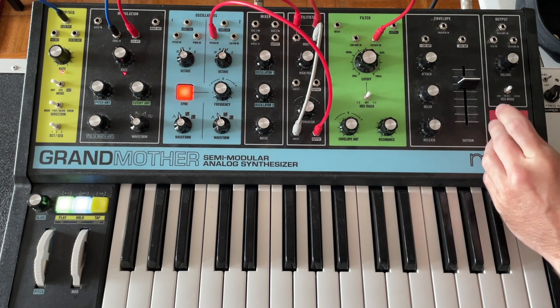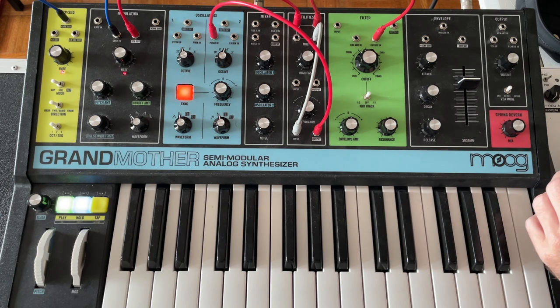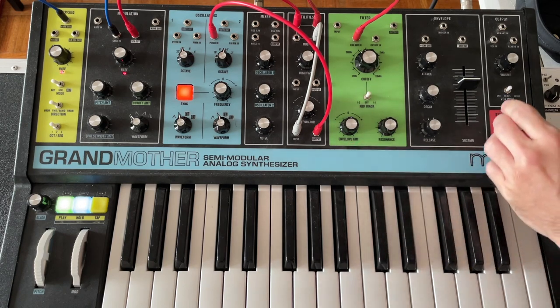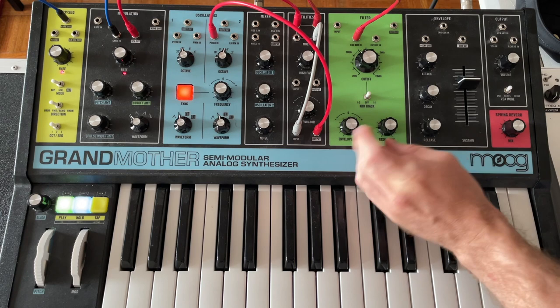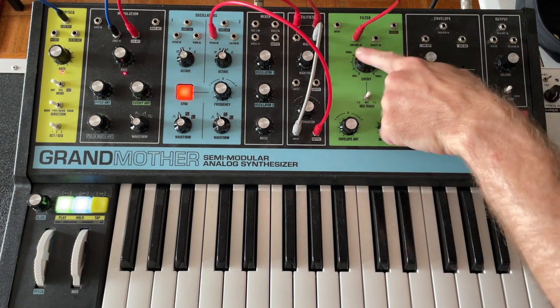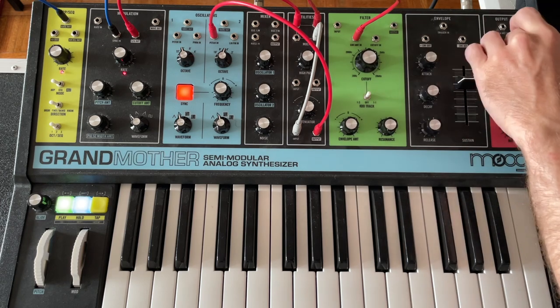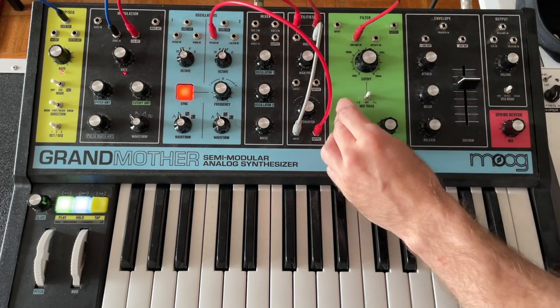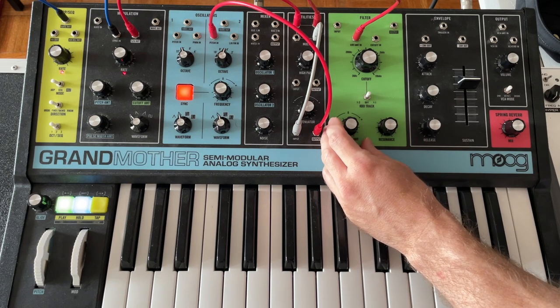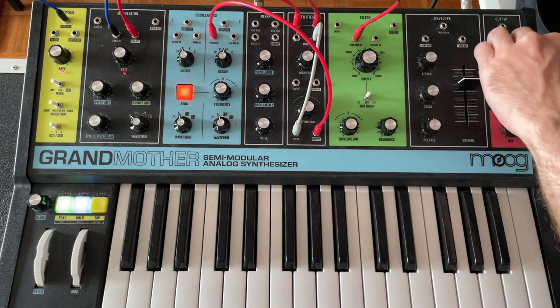We can use the reverb there too. Another thing I like to do is use the envelope amount in, because this has an attenuator attached to it. This is bringing in the envelope to this voltage too. And as always, because this is plus and minus, we can go the other way. So I hope that gives you some ideas to try out. Thank you.